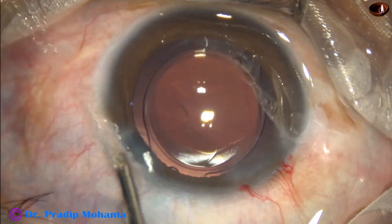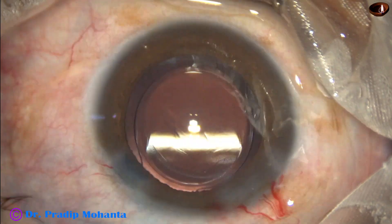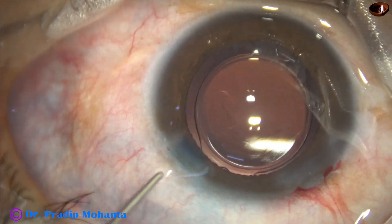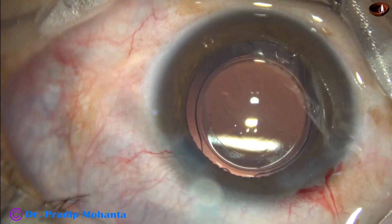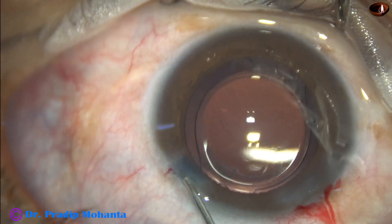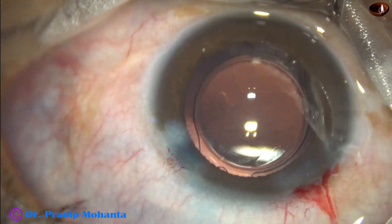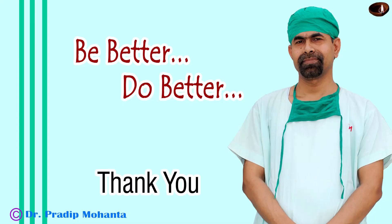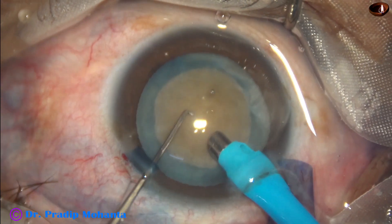Now we have to close the side ports, form the anterior chamber nicely, check the integrity of the wounds, and then conclude the case. Thank you very much for your attention. Hope this video will help you in developing your surgical skills.